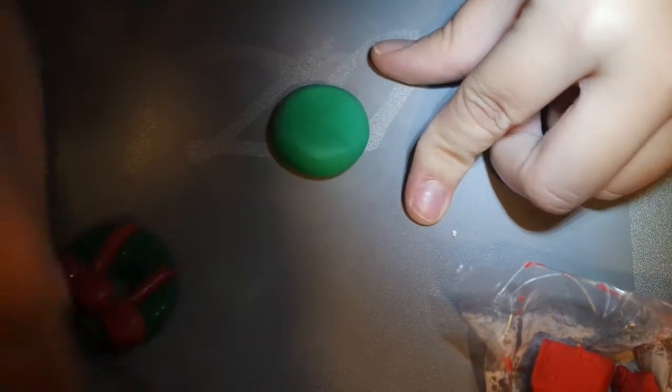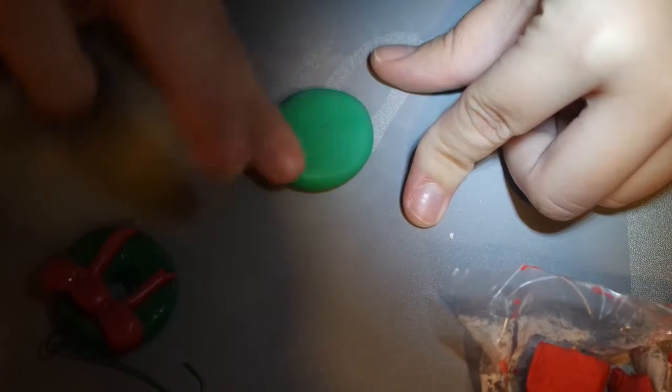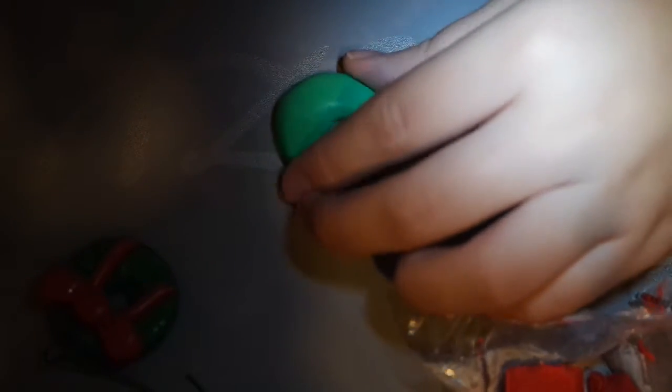The next ornament is a bow. You will need green polymer clay and red. Make a ball again, then pat it down flat into this shape. To make a hole I use a pen since I don't have proper tools. Just make a hole — the good thing is you can fix it with your fingers. Polymer clay is easy to fix.